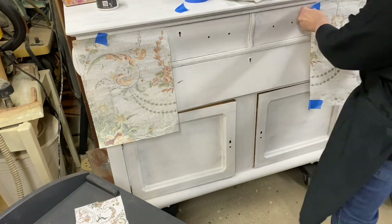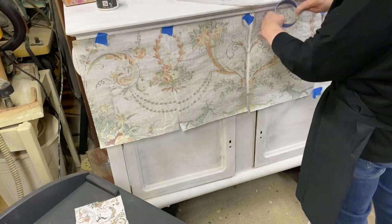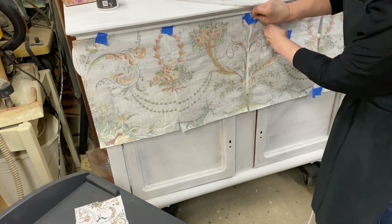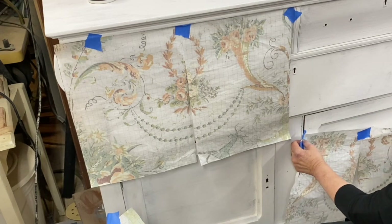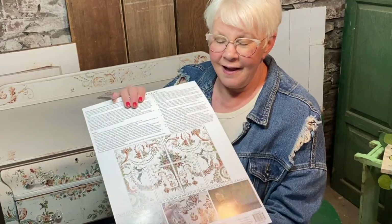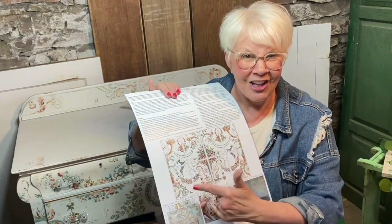I started to lay out each individual inlay sheet, but something didn't seem quite right. So I thought I would try another layout — something more appropriate for fitting the drawers and the doors. On the back you'll find a road map to one of the ways you can use all eight sheets of Chateau.